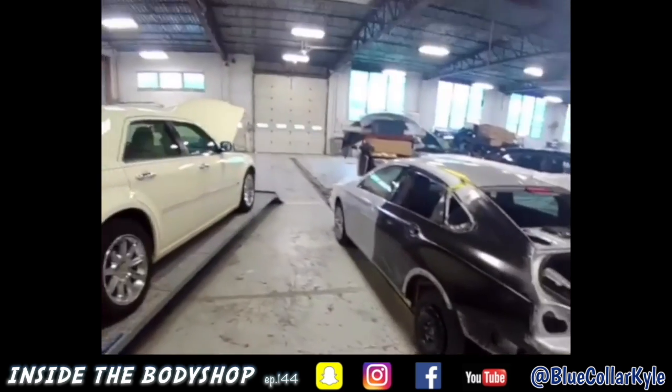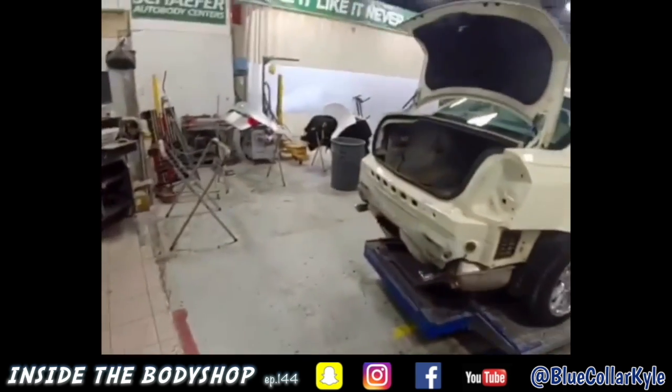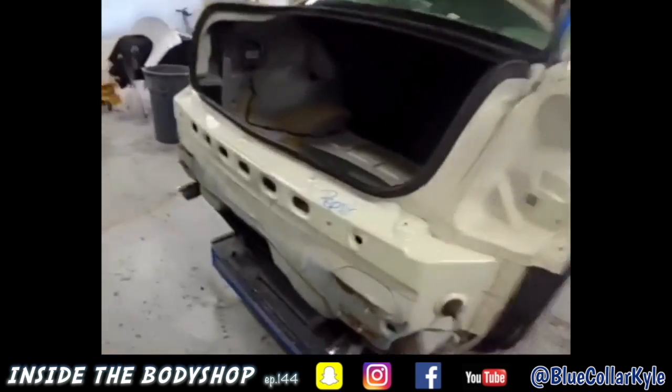I got this quarter panel done on this Impala. That one's gonna go over to Eric to do the fill work on. And now I have a Chrysler 300 here.